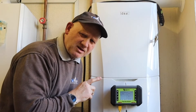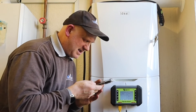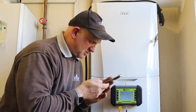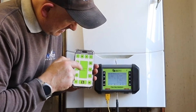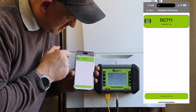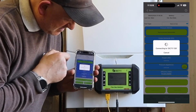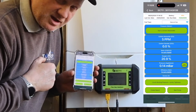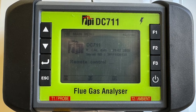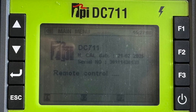This screen is now ready for us to crack on. But mine works off the app. So I go onto my TPI app, go on to there, and straight away it's come up with my DC-711. Click on that and it's now giving me the screen I require. And the screen on the analyzer itself is saying it's in remote control mode, so it's telling you it's being operated by the app.